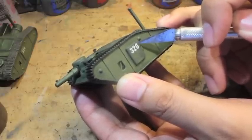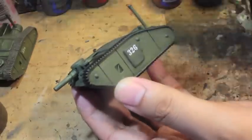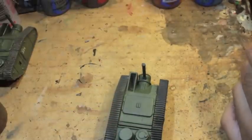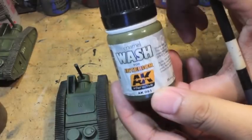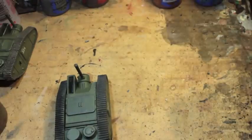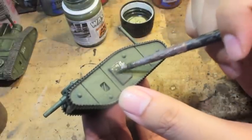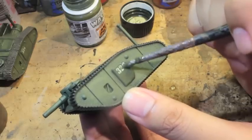You'll notice that it is much too clean. So what we're going to do is go back over and I'm going to use an old wash brush. We're going to go back over this with some interior wash — enamel wash for the interior by AK Interactive — and what this is going to do is just darken it down and dirty it up without making it look artificial.